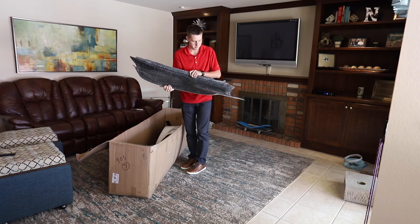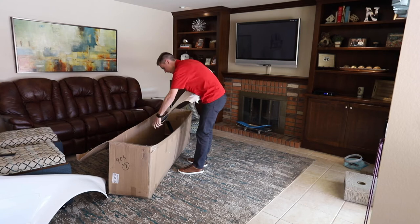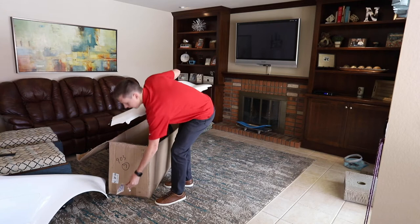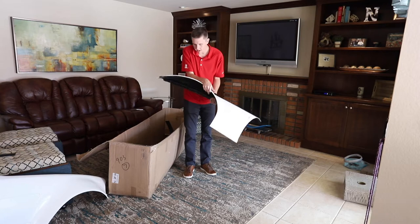Second one, let's see. They even included a couple stickers, that's kind of cool. This one also looks to be pretty good. Maybe a slight little ding there, but otherwise pretty sweet. Very nice.